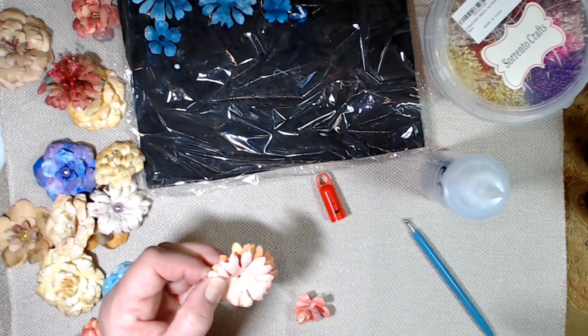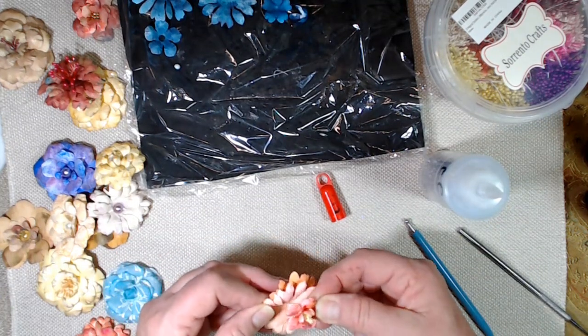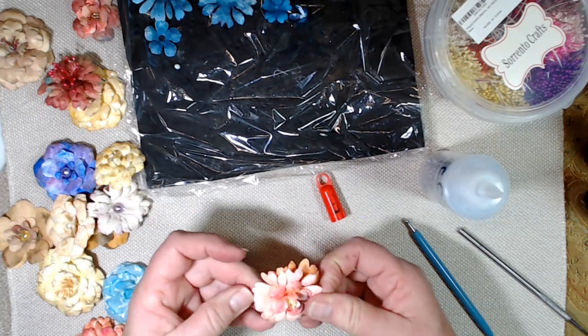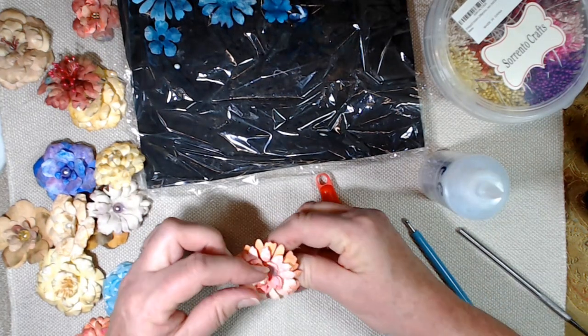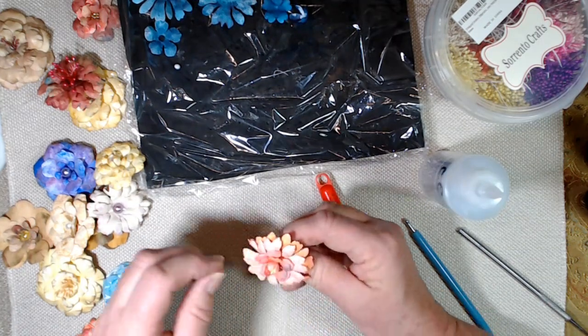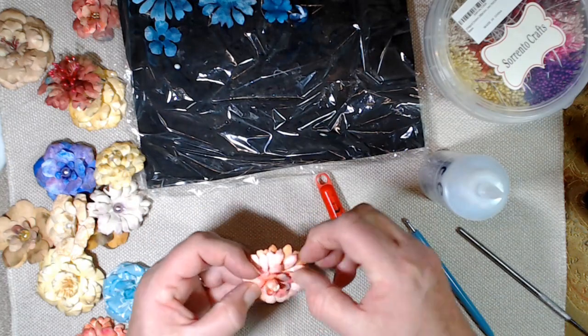I've been to a lot of stores looking for stamens and people look at me like I'm crazy — they're like, what are you talking about? And I'm like, you know, the pretty little things inside of a flower. I have to actually take a silk flower off their shelf and show it to them because people don't know what they are.